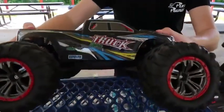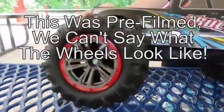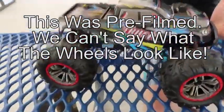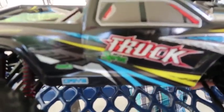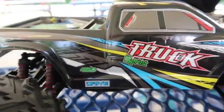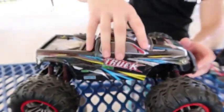Hey everyone, I'm Nate and I'm Abby from the RC Sailors, and today we're gonna test this monster truck. The wheels have a cool red look to them, but the truck itself is fairly generic looking. It's four-wheel drive with a brushed system, called the Zen Lee Hong Toys 9125, one-tenth scale — although it looks a tiny bit smaller than one-tenth scale.